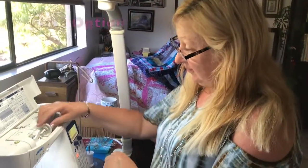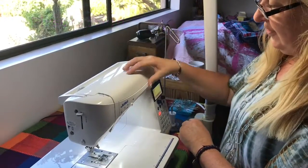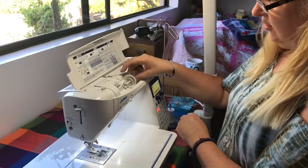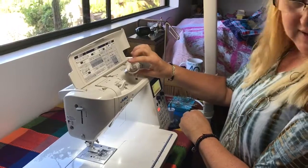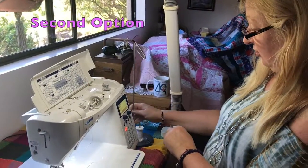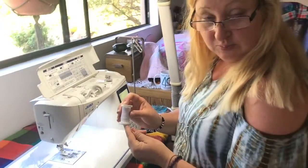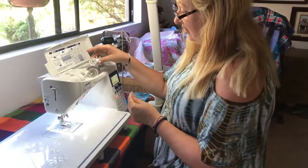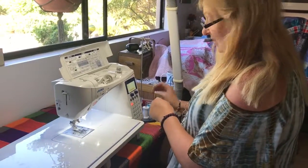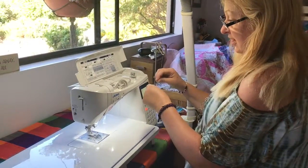Most machines have two places that you can put your spool of thread on. You can either put them on the top, sometimes they're here on the back, sometimes the thread spindle is inside, or you can use an external thread holder. I'm using an external because sometimes the larger spools of thread don't fit so nicely in the machine, but it's the same exact principle. I'm going to just hook it up here on the top.